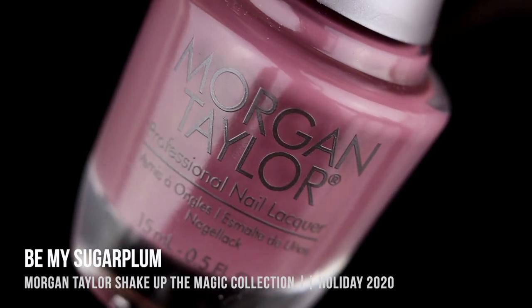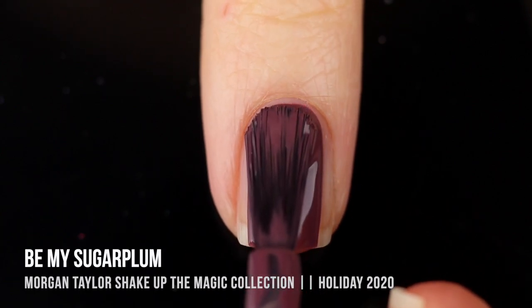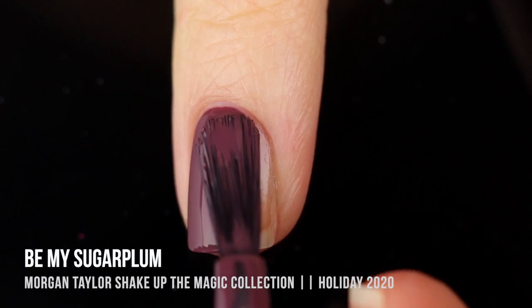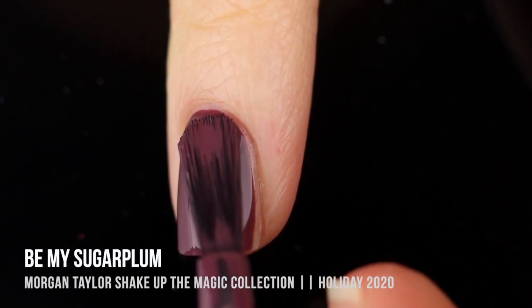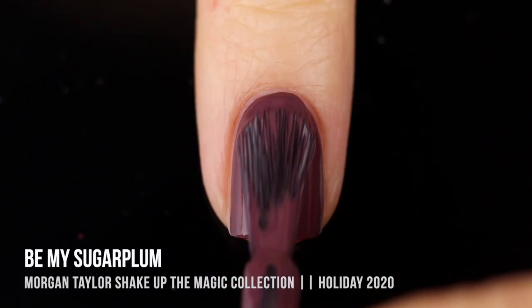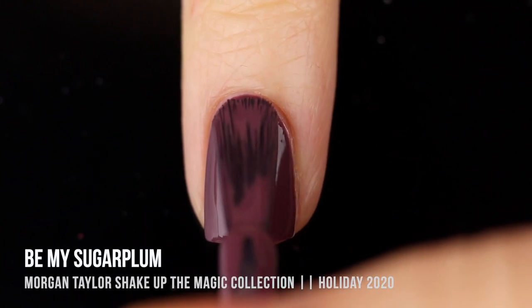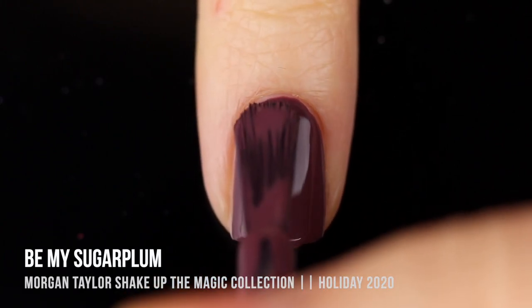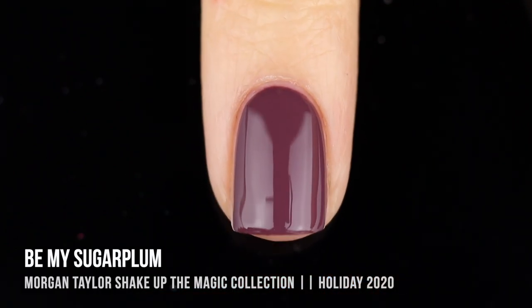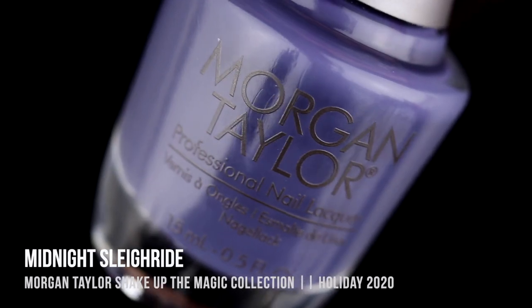Next up we have the shade Be My Sugar Plum, and this is a darker, dusty mauve cream shade with an amazing formula. I think these two mauve colors actually look really gorgeous next to each other, so I could see myself using them together for a manicure — either as an accent nail, a French tip, or a nice diagonal striping tape manicure. This one was pretty much a one-coater, but I did two for full coverage and it looked perfect.